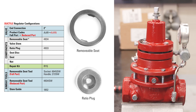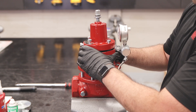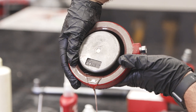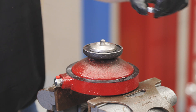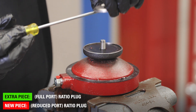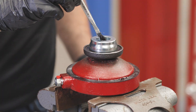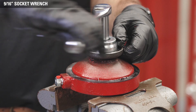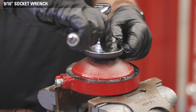For 2-inch regulators, the conversion is similar, but with only two new components: the ratio plug and a removable seat. Begin the same way by removing the bonnet and pilot housing assembly, upper housing, and lower housing. Put the diaphragm plate into a vise. Use a 9/16 wrench to remove the lock nut. Remove the ratio plug and replace it with the new ratio plug. Apply all-purpose grease to the threads of the stem and hand start the lock nut. Hold the seat disc with one hand and use a socket to tighten the lock nut. Do not over-tighten because it can deform the seat — tighten it to the point where the seat disc no longer rotates.